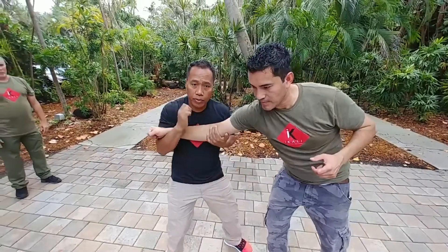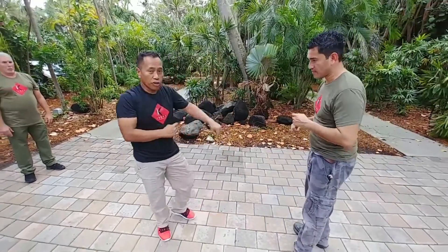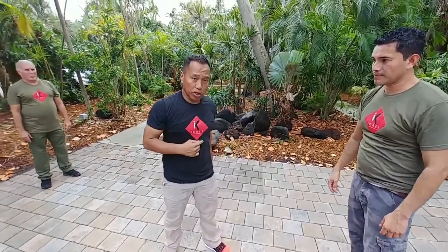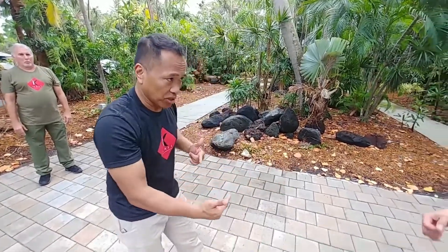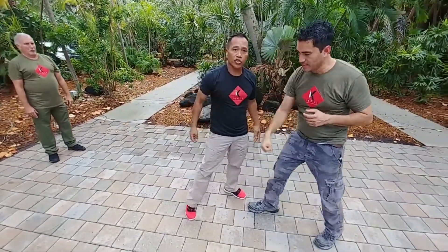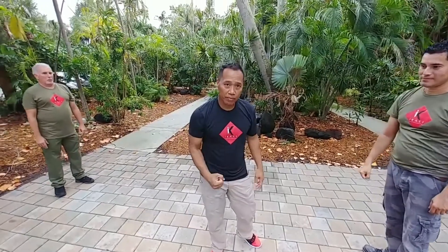We're going to go over that on all the basics during this program. When the person punches, this is how we deliver — that is GCT: grabbing, clipping, trapping. It really teaches you how to flow when you go from slow to fast.